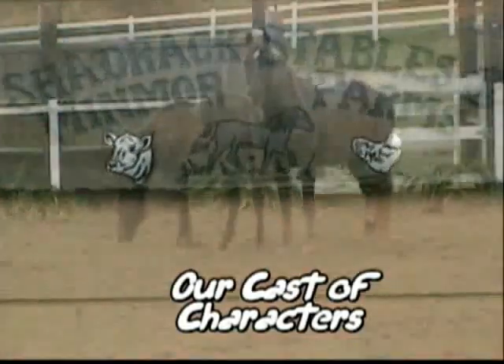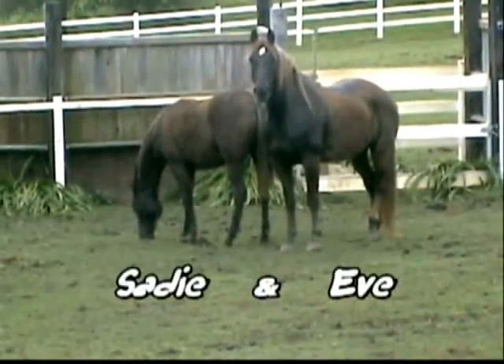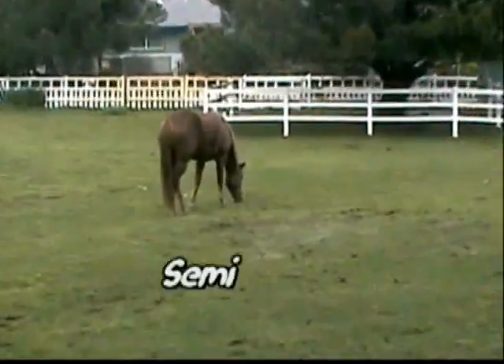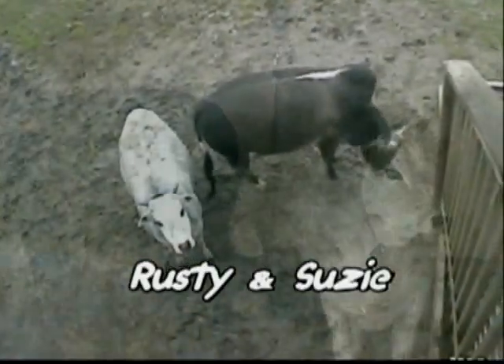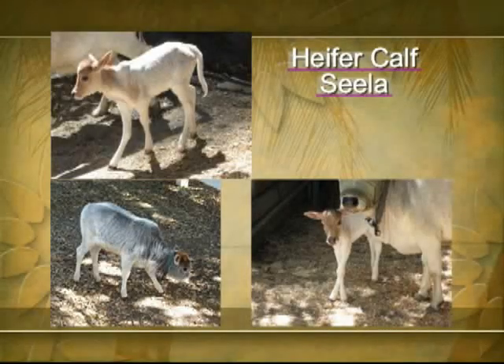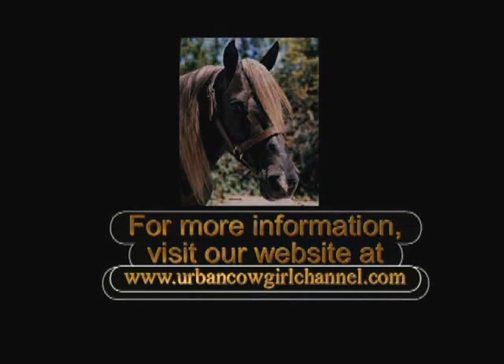Our cast of characters: Sadie and Eve, Sammy, Rusty and Susie, Pepper Calf Seela. For more information, visit www.urbancowgirlchannel.com.